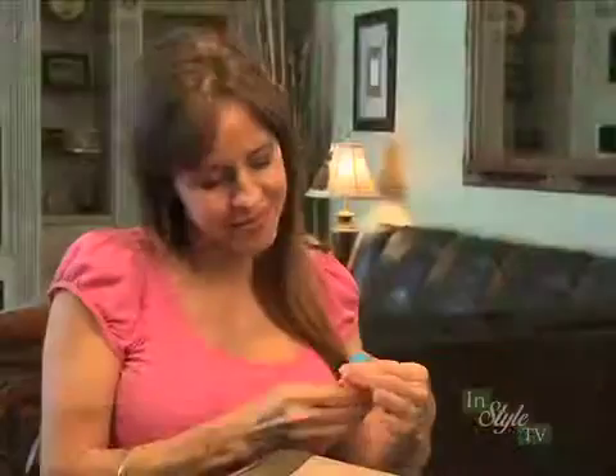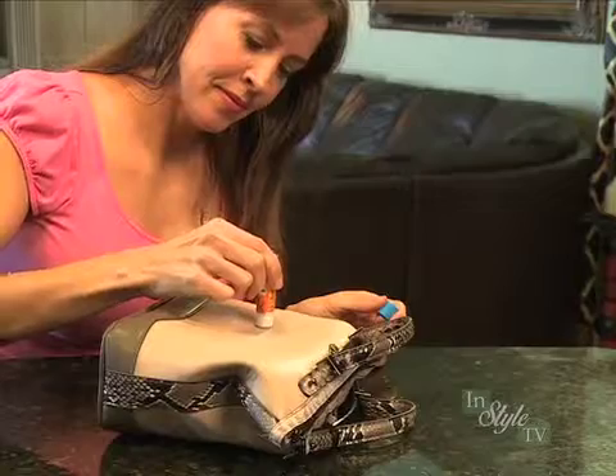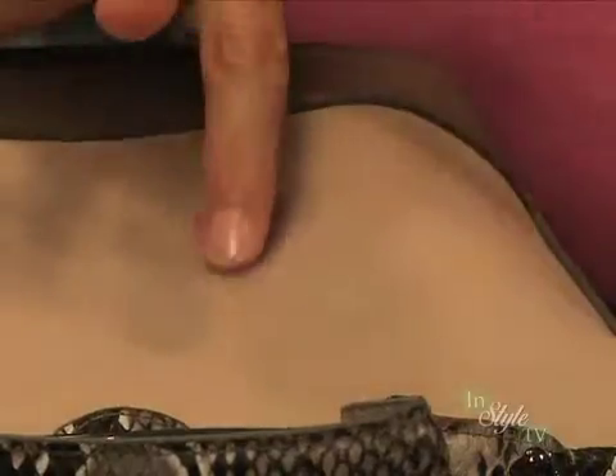First, pre-test on a concealed area for color fastness. Then, gently apply Ink Lifter to the stained area. Allow it to penetrate the stain for about 30 seconds. Then, gently rub the stained area using your finger.